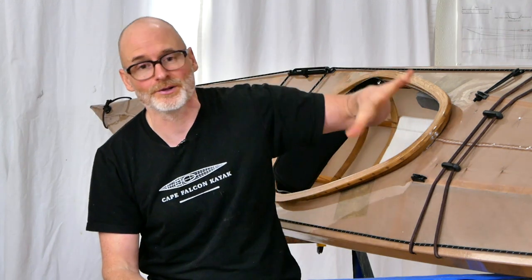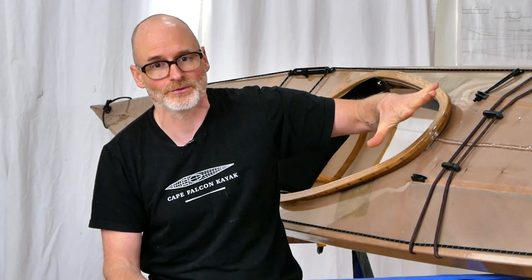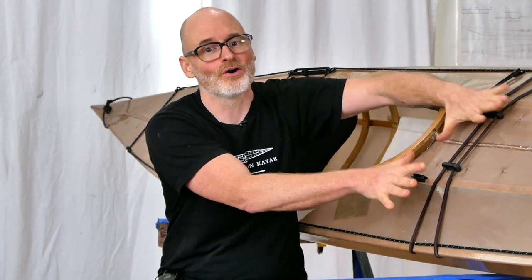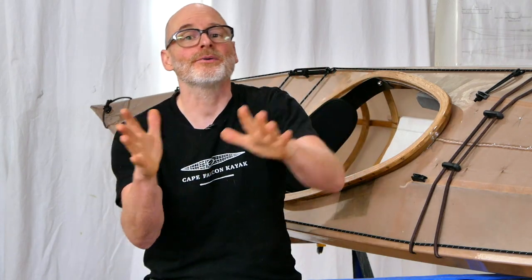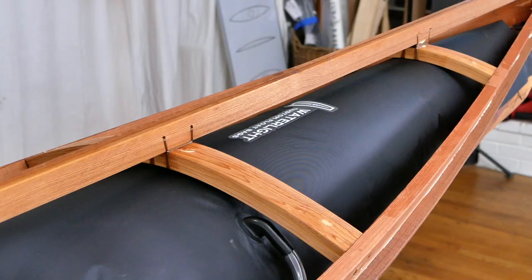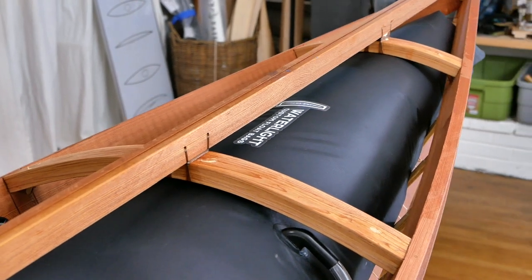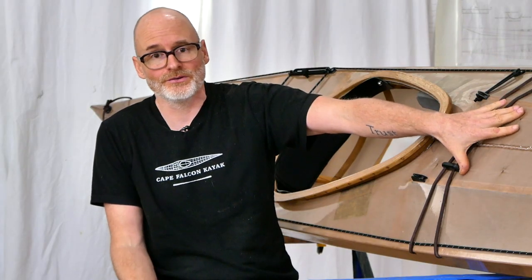I'd sort through the crabs and put them in my spray skirt, and it was always really challenging because that front deck arrangement is not very good for that particular use. But if I had had this flat deck it would have made crabbing so much easier and so much more fun. So if you have a good reason to have this flat area and that reason supersedes your need for the cargo room you're losing in the front, this could be a really good system for you.